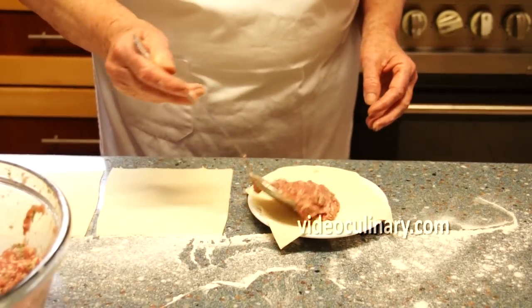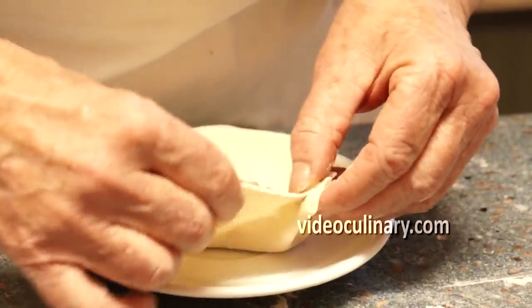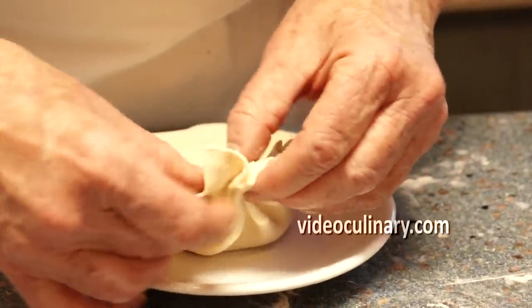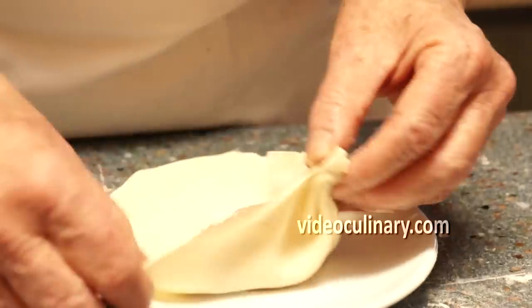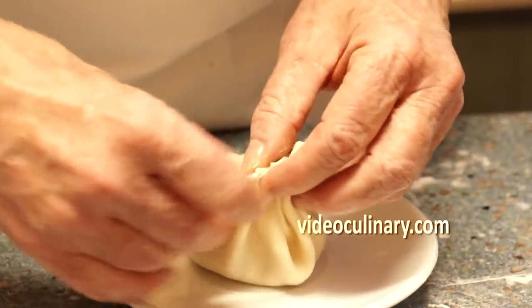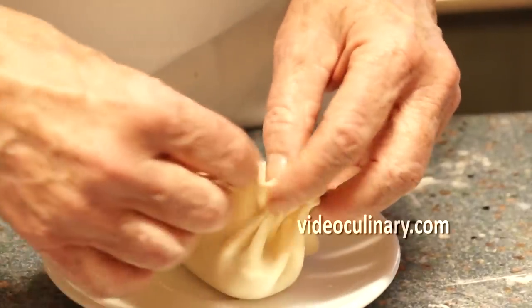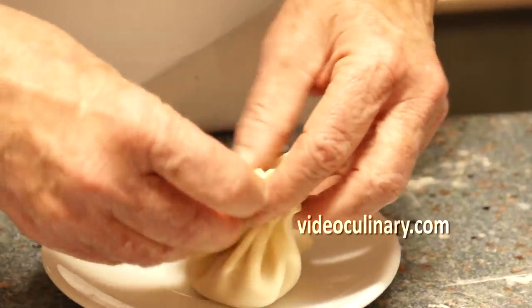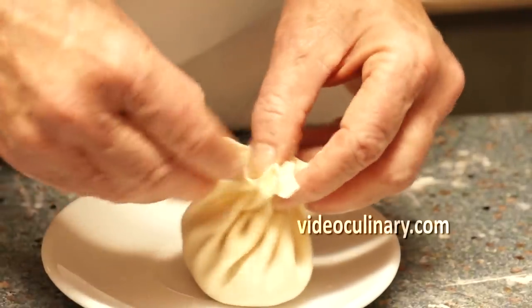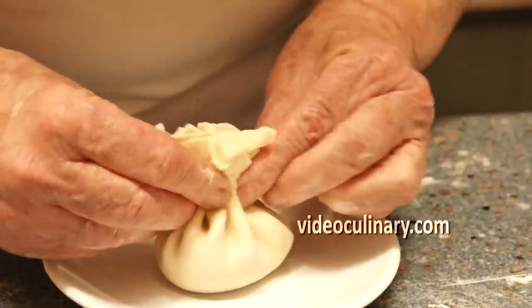Place approximately 40 grams of the filling in the centre of the dough. Pick up the edges and make about 20 overlapping folds, pressing to seal. Twist and pinch off the extra dough.